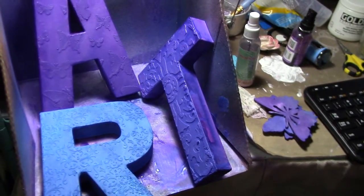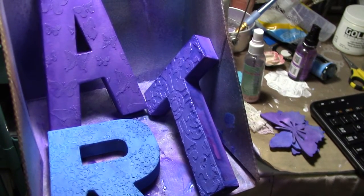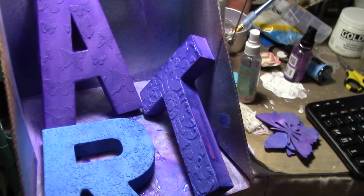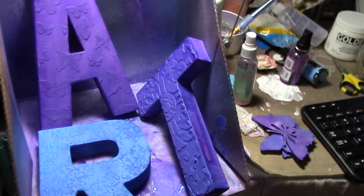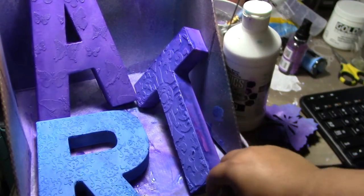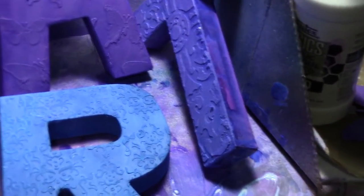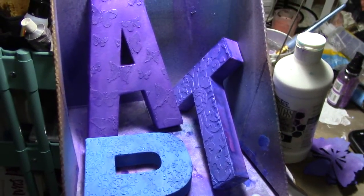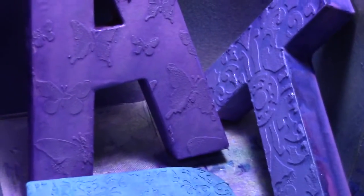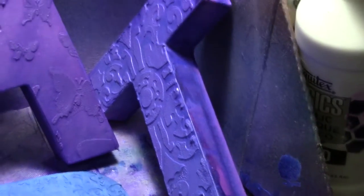Then I sprayed them with Dylusions purple, gray, and London blue. And then since the purple and the blue are super bright, what I did is I just put some gesso to break up the color so it wouldn't be so bright. And this is what I've come up with — it's got a purple with a blue, and then I mixed the two, the purple and the blue together.